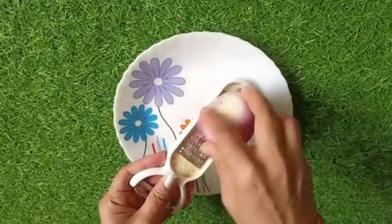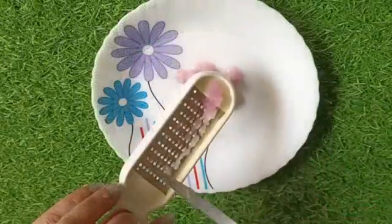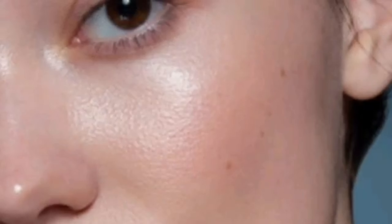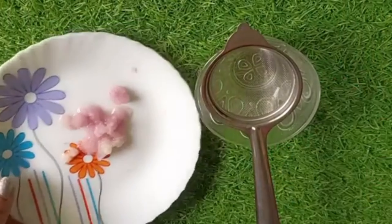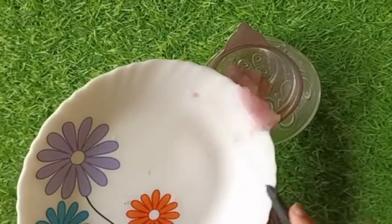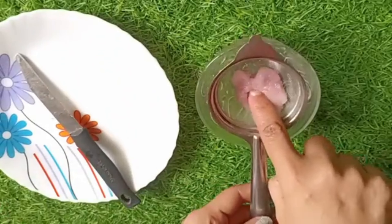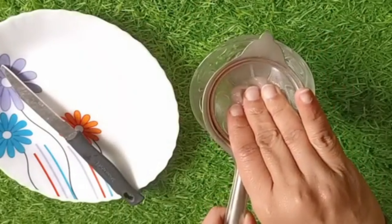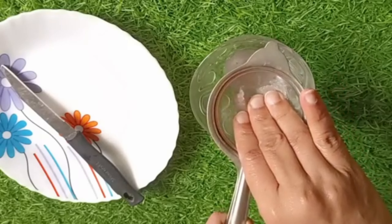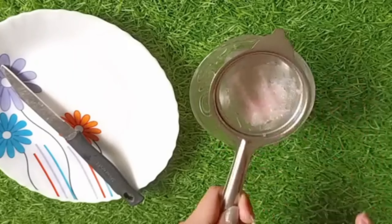Remember that onion is antioxidant and anti-bacterial, which is very helpful for our skin. It helps lighten the skin and also protects against ultraviolet rays. When you do waxing, your skin can be prone to acne, but onion helps keep your skin clear. It is rich in vitamins C, E, and A, which makes our skin very healthy.